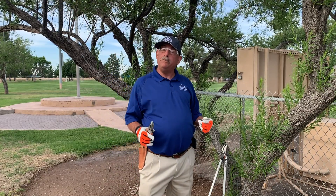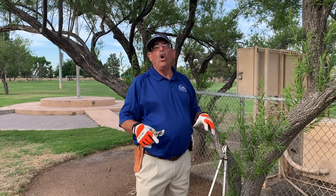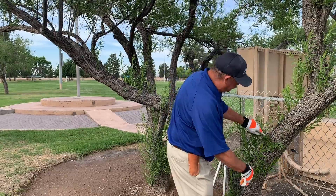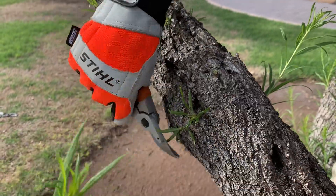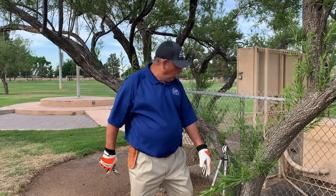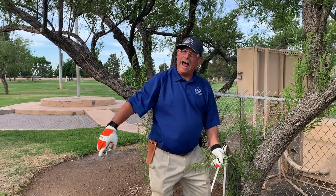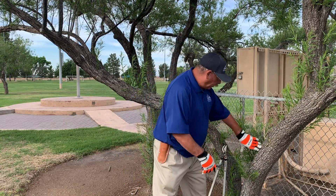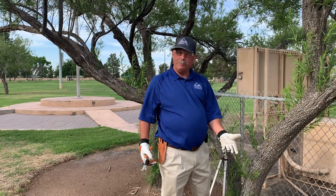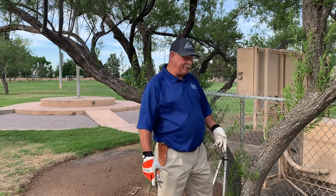Today we're going to be talking about water sprouts and suckers, which are basically the same thing. As you can see, the water sprouts are coming right here, so we want to remove these. But why are they showing up? Well, this year we had a normal winter — and by that I mean we had our winter rains. So a lot of times you have desert trees that have been trimmed up at the wrong time of year, and they put out all of these water sprouts.